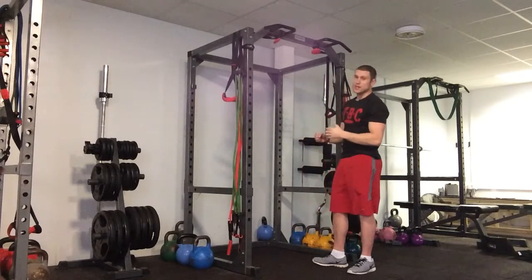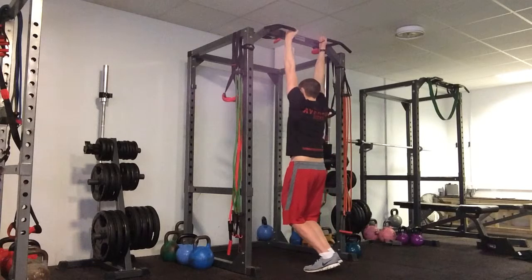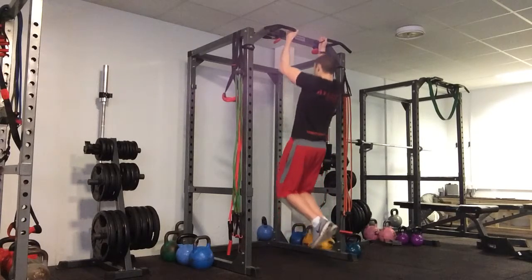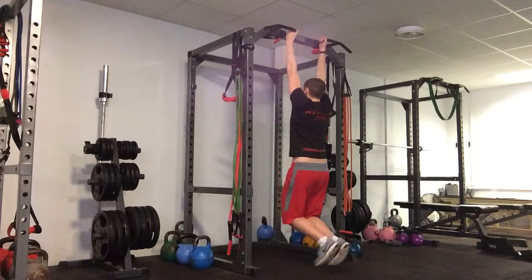The other way we can do this is just changing the grip — we can go with the palm spacing. Shoulders down and back, exactly the same principle. Pulling all the way up to the top, little pause, all the way back down to the lockout.